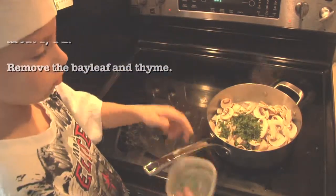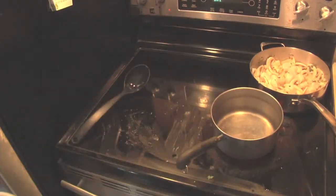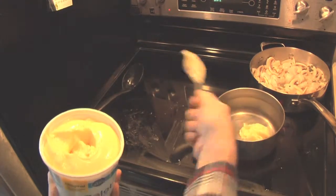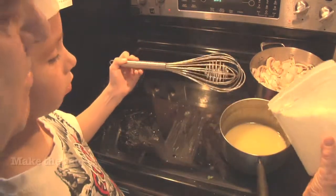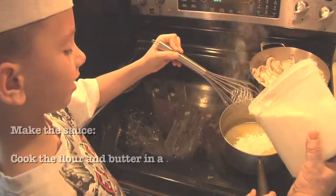A little bit of salt, because seafood already has salt in it. Now we put this saucepan. It's done. And now we put some flour in here — only a little bit, or a lot. Keep going.